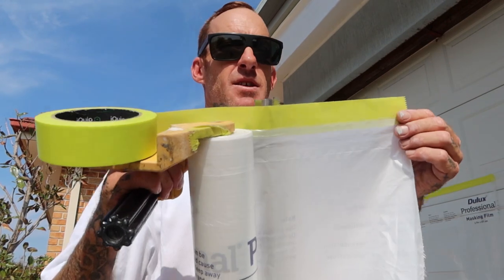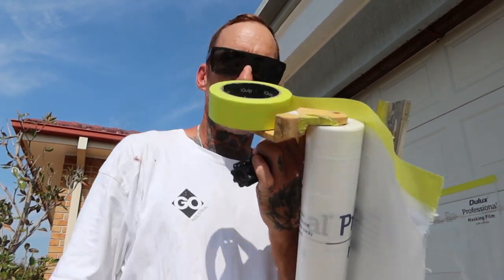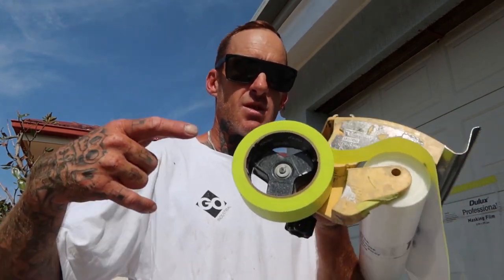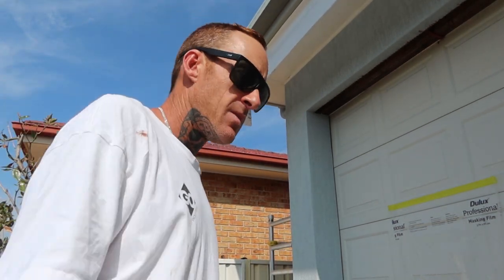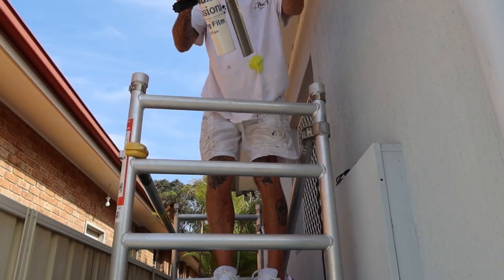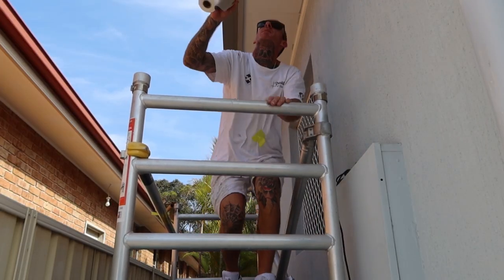Definitely a must if you're a painter or a DIYer — I won't work without one of these. It's just so handy, pretty much as important as a spray gun. Always running the iQuip Envo tape of course. I'll give you a bit of a rundown on the way I do it — I'll go through now and tape up this back edge to get ready for spray.